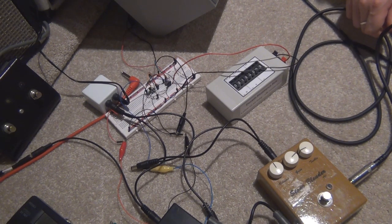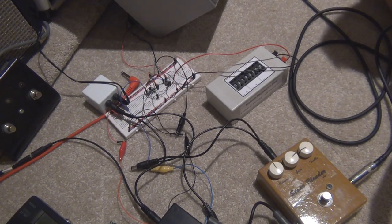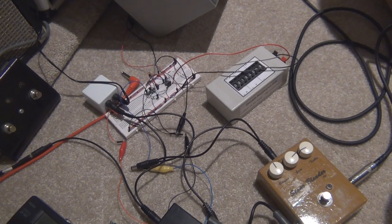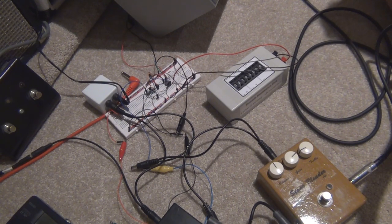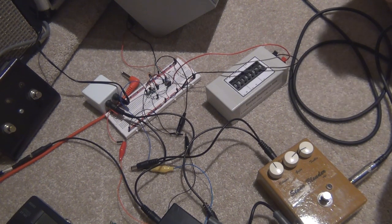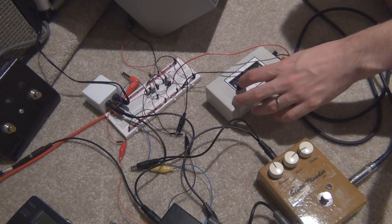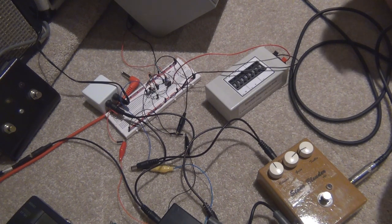It doesn't really distort much even on 1 meg. I'll show you the difference in volume — so this is on 100k which is about half volume. I'm on the neck pickup, so I'm on the loudest pickup as well. The actual sound of the chip sounds quite good, it's quite warm. So if we whack that up to 1 meg, it will be pretty much at maximum volume.